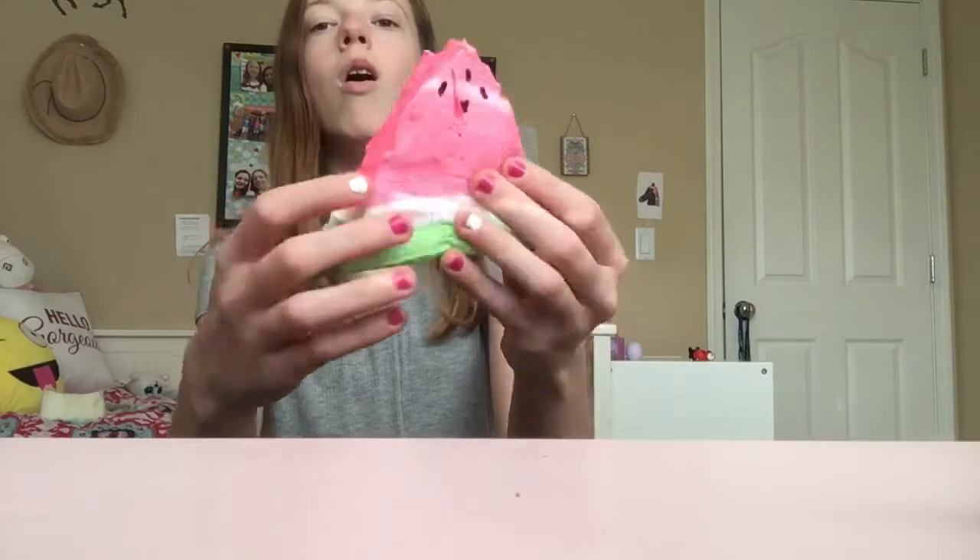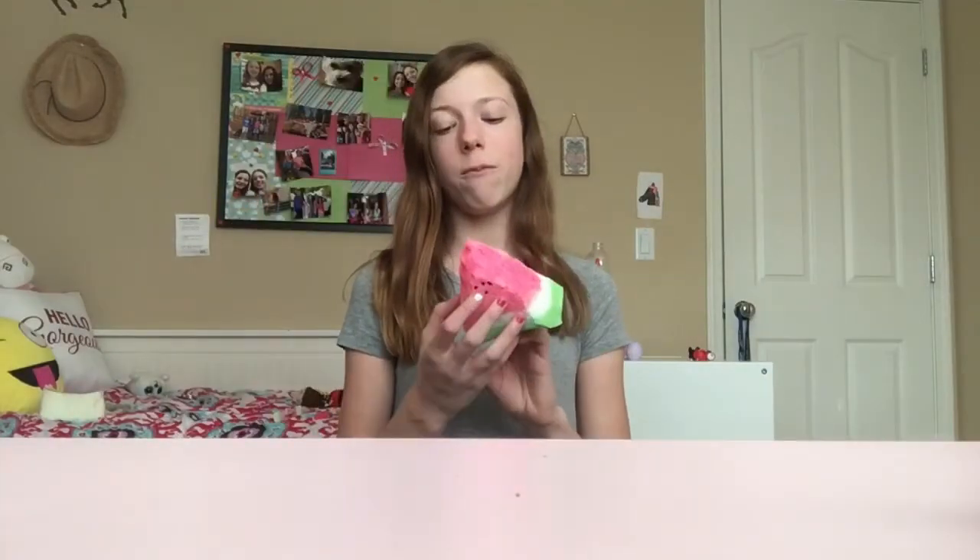Hi guys, welcome to my channel. In this video I'm going to show you how to make this really adorable watermelon squishy. This is my first time ever making a squishy, and I think it turned out really good. If you're new, hi I'm Alina — remember to hit that red subscribe button, and if you like this video be sure to give me a thumbs up. Let's get started.